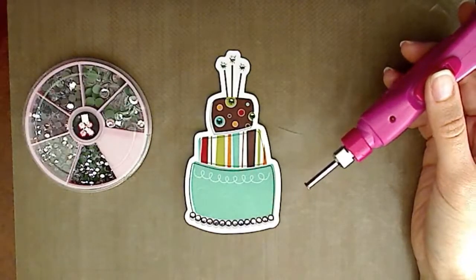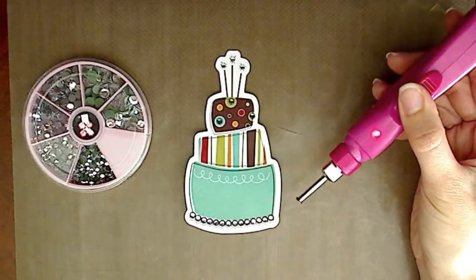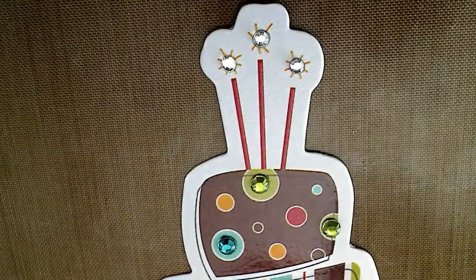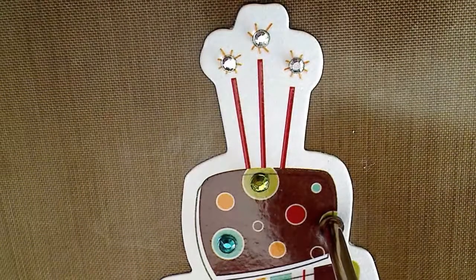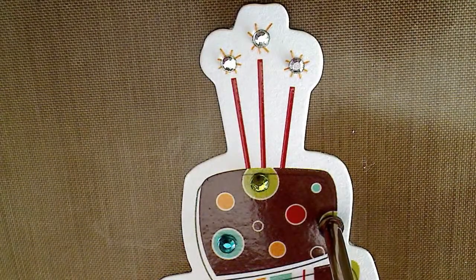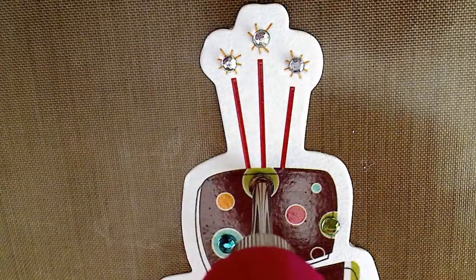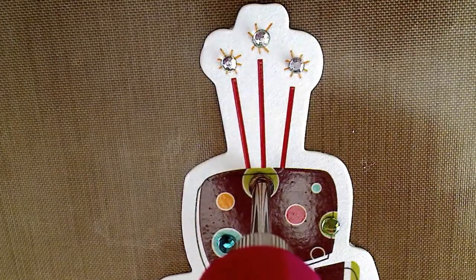I've placed my hot rocks where I want them to go and now I'm just going to turn my iROC on so it can heat up for just a few seconds. I'll hold my iROC tool straight down on top of each of the gemstones and I don't need to apply any pressure to the tip. You know it's time to move on to the next gemstone when you feel a slight give.